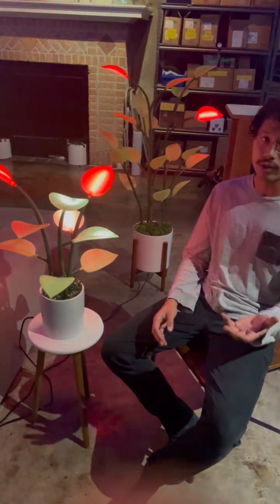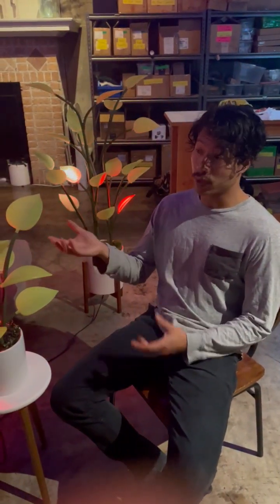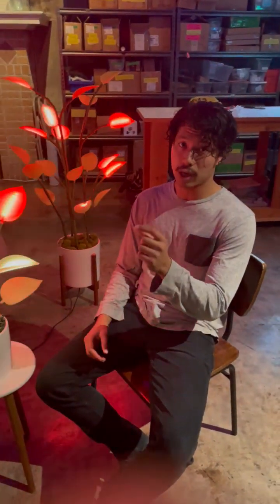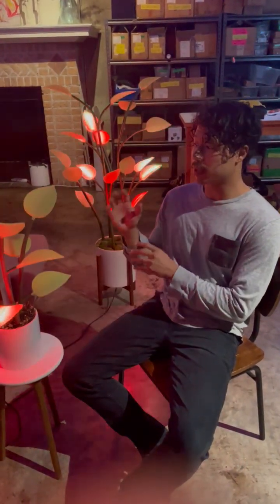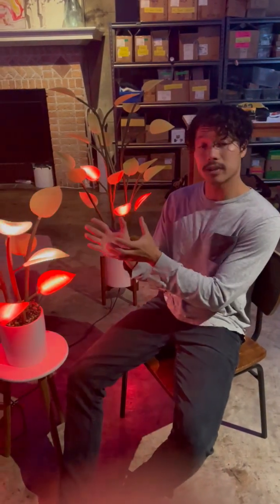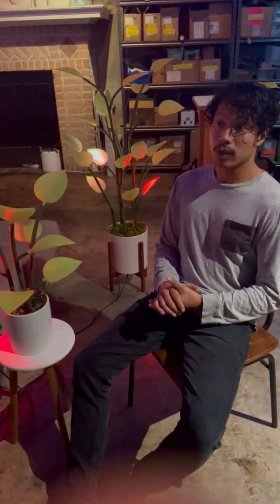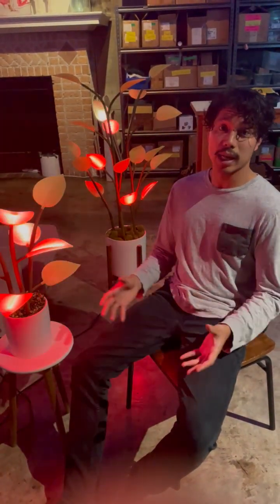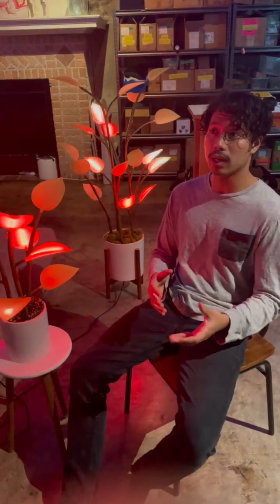From there we got started really redesigning the leaf — that was the big thing we wanted to tackle first. The leaf we had when we started Flora development was really good, but it had really big LED hotspots on it. We knew that if we were going to put something inside someone's home that was going to be looked at in a really close, intimate setting, we needed to get rid of those. So we spent about a year redesigning the leaf and the stem system, focusing on something that was beautiful, concealed, and felt like it could be in your home — not like a plastic toy.